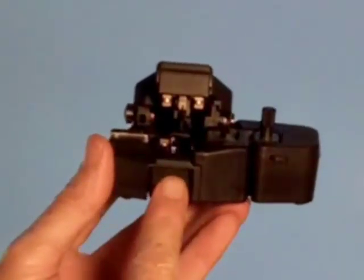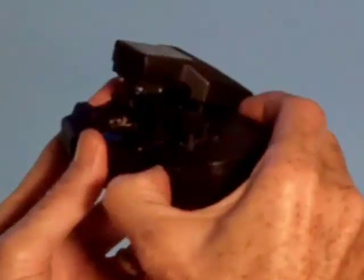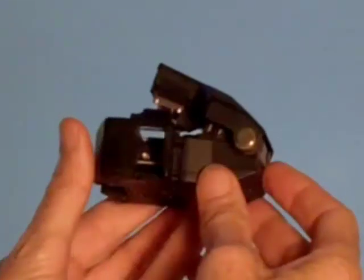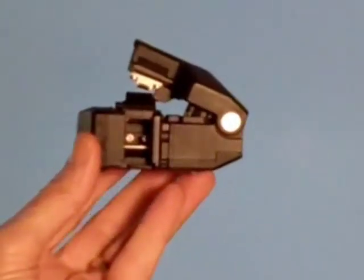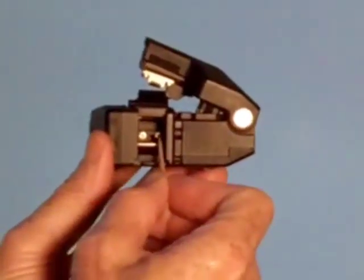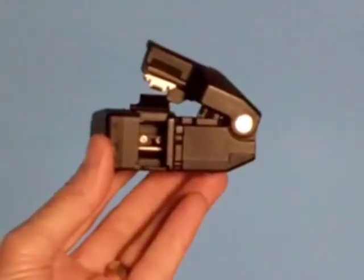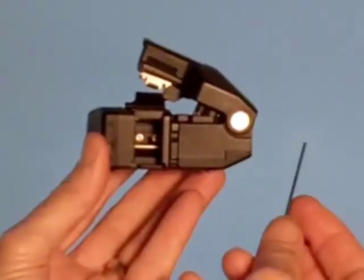Then we push the blade all the way to the rear and remove the scrap collector. Inside, you can see between the two screws, you have a hole there. This is where you can get to the set screw for the blade.